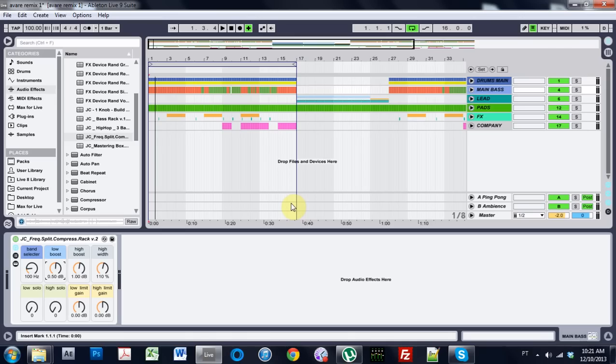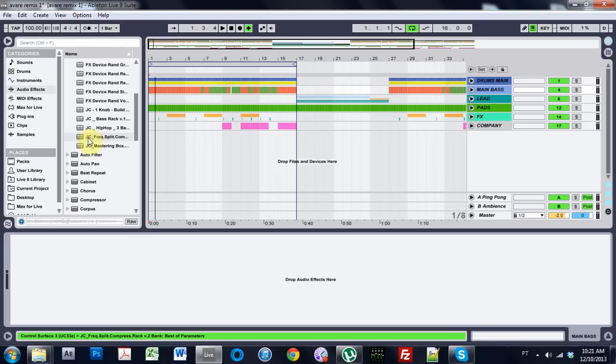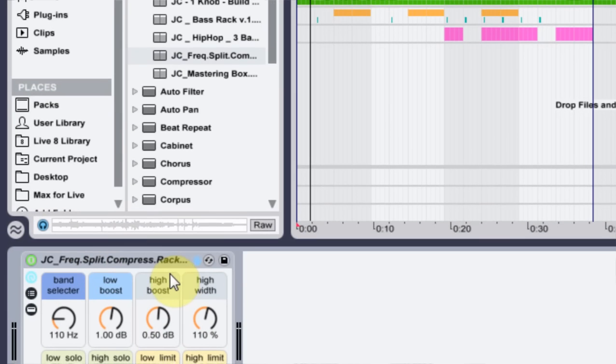Yo, what is up? Joshua Casper here and this is not really a tutorial today. I'm just going to be showing you about this compressor rack that I just put together and I figured I'd give out to you guys for free. It is version 2 of my frequency splitting compressor rack.